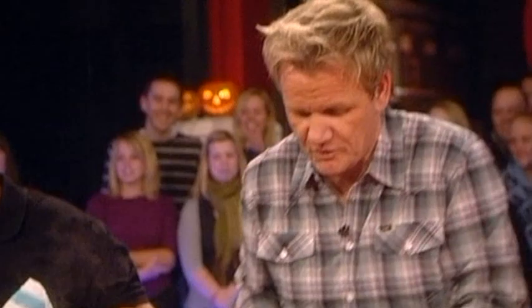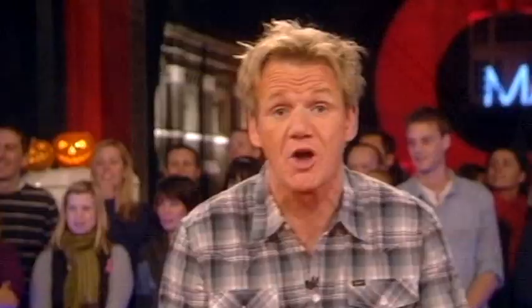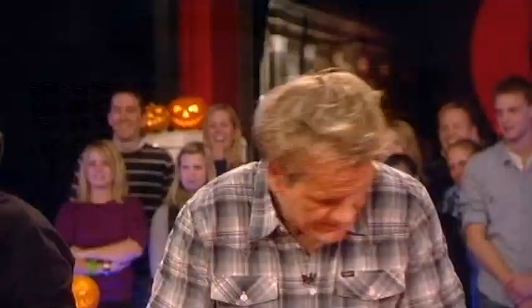Then from there, the other half of your mince, back on top of the white sauce. Now, from there, get your sheets of lasagna and make sure they don't overlap, OK? Push that down.